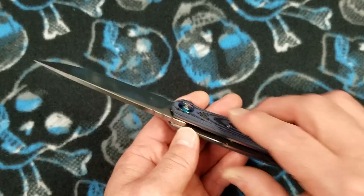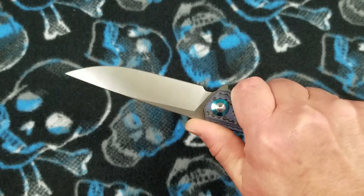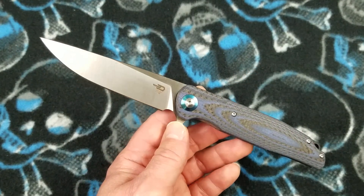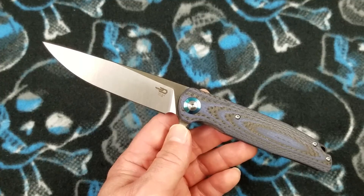At that price point, this knife — I'm not going to say it's a bargain or a steal — it is just a very solid offering at that price point, because it is super refined as far as the fit and finish goes.